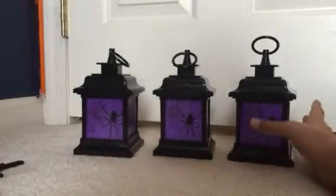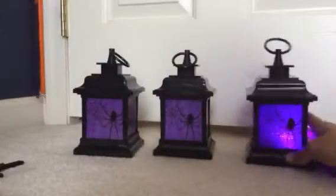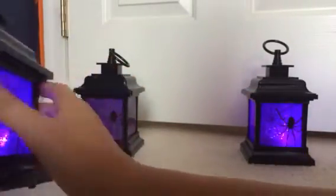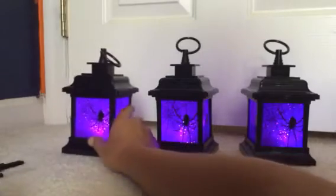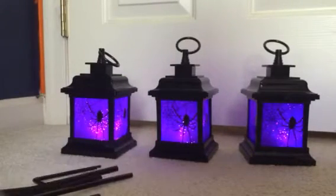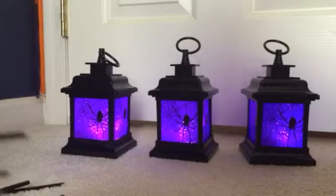I will actually turn them on for you guys. They all come with batteries, and they all come with stakes.